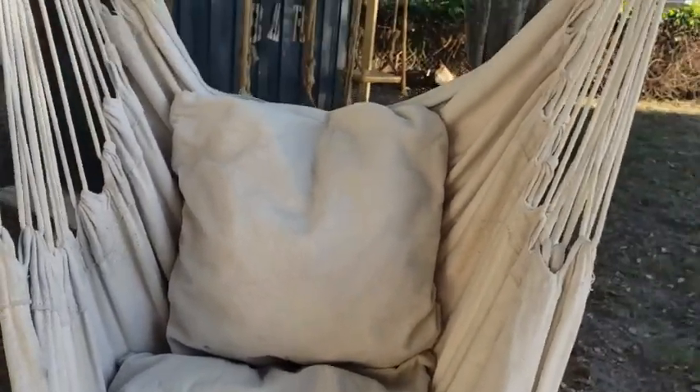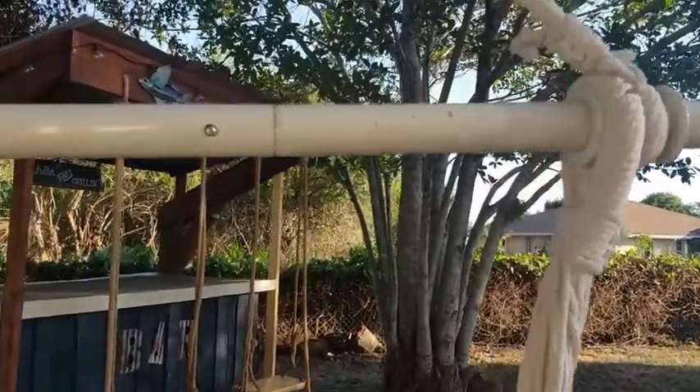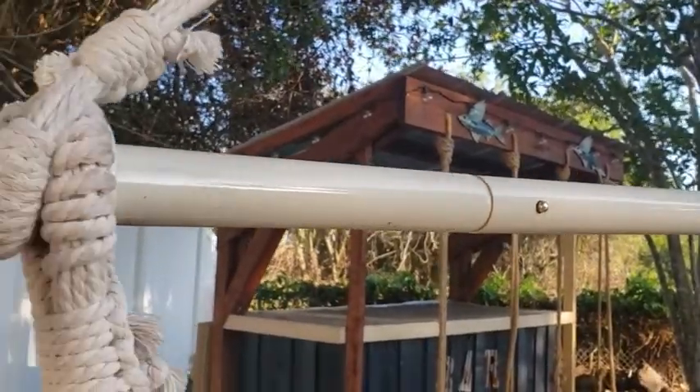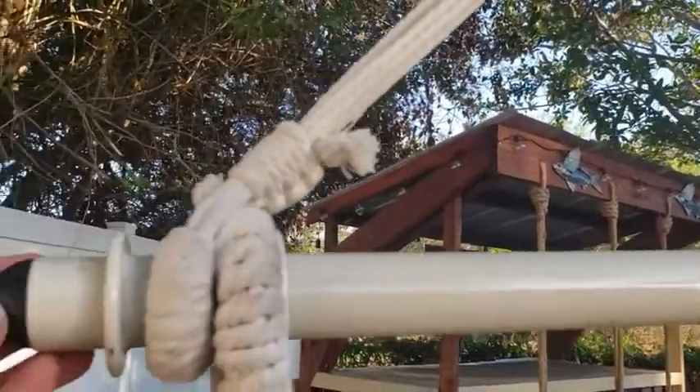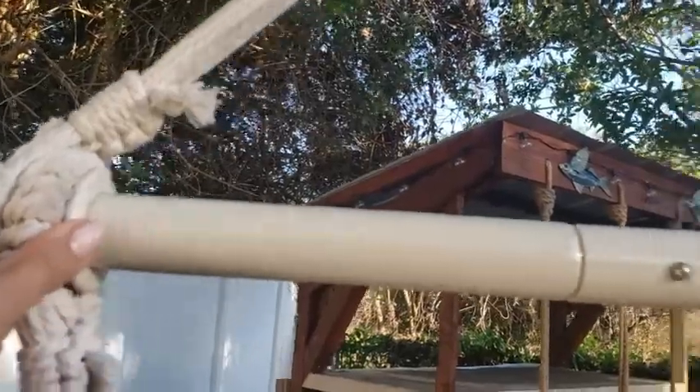One of the best features about it is this metal bar. Most other hammock chairs have a wooden bar, but since this is metal it'll hold up to 500 pounds. It also has these great grips here so that your ropes don't slide — they stay fixed.